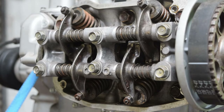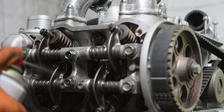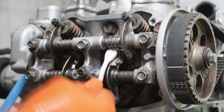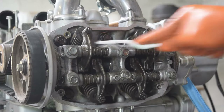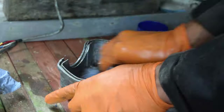A quick clean of the rockers. And now the rocker box covers get a clean before the rubbers are fitted and it's all attached to the engine.